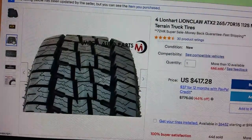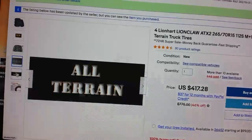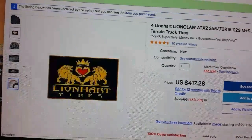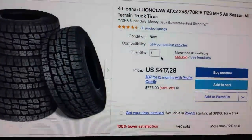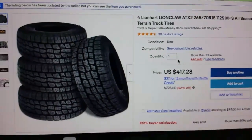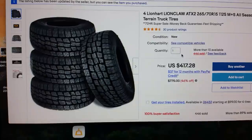A lot of times it's really hard to get a good idea of what the tires are like just by pictures. So I thought I'd make a video today and give you an idea of what they look like and how deep the tread actually is. They do sell a lot of these — 446 sold. You can get about $417 with free shipping. So let's go outside and take a quick look.